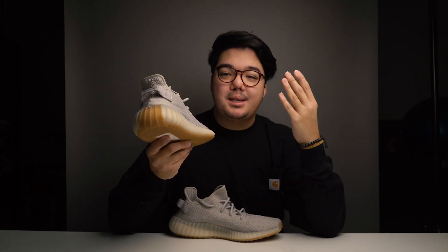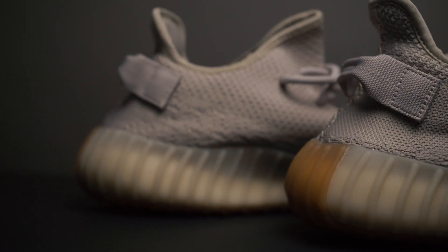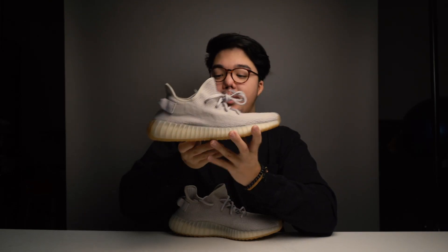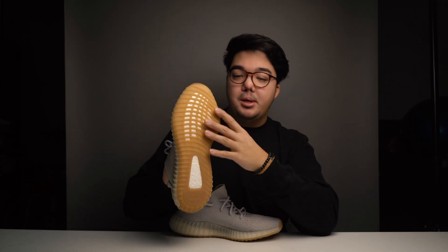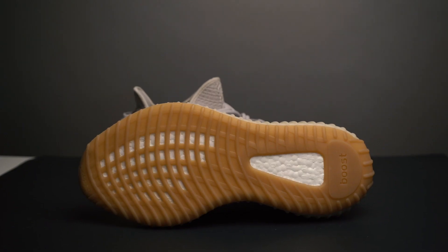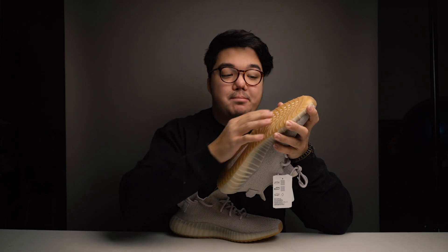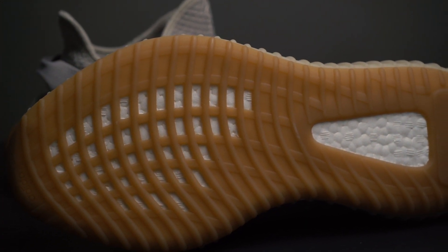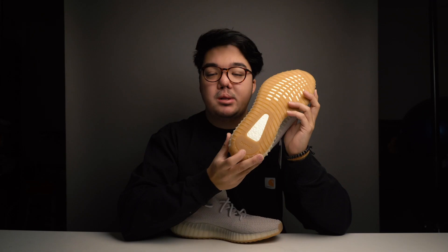Looking at the outsole, it's done in the classic astronaut moon boot ribbed style tire finish — a rubber finish, but this time in a light cream colorway, which contrasts with the light gray-brown primeknit. The outsole also features a gum finish extending to the toe box and the heel, as well as an exposed cage design with an exposed triangle showing the Boost sole technology underneath, with a small Boost branding portion on the bottom. That was a detailed look at this shoe.